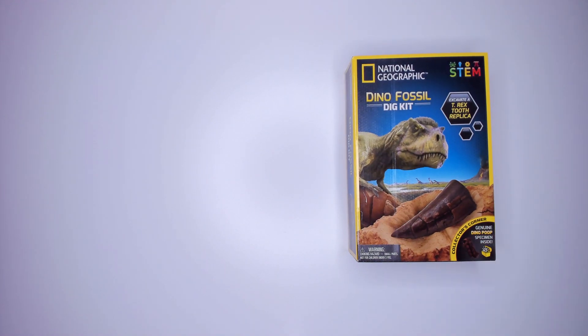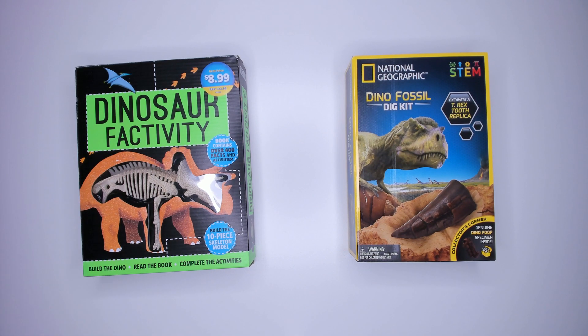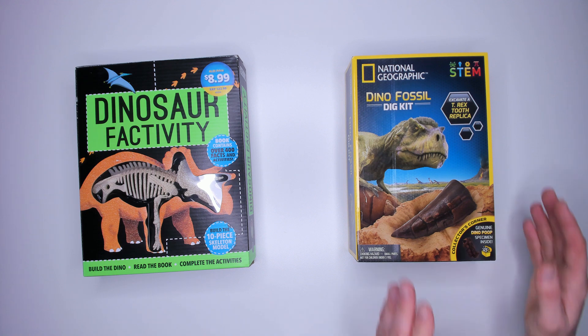G'day scientists! Today we're going to be reviewing not one but two STEM kits. Both of these are from my recent mega shop at Aldi for STEM kits. As usual I'm going to be rating each one on fun, what you learn while you're playing, and price. And I'll let you know whether I think you should buy them. We've got the National Geographic Dino Fossil Dig Kit and the Dinosaur Factivity Kit.